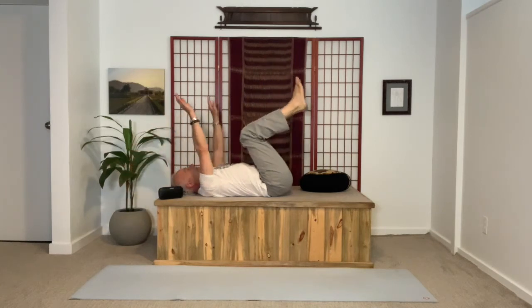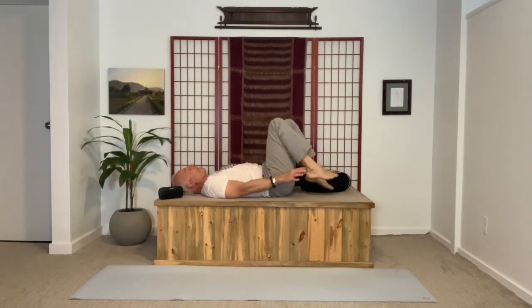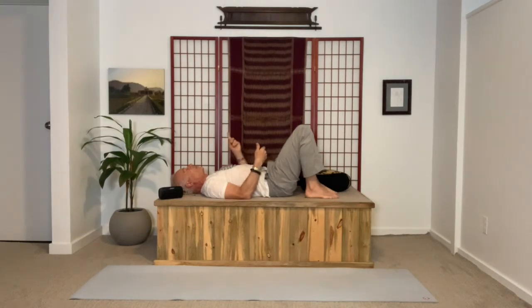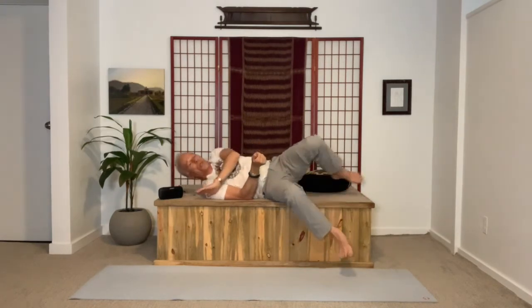Exhale, release. Adjust for a moment — feet on the floor, arms by your side. You might already sense a little more openness in the low back. Please roll over to your side and come up to all fours on the floor.